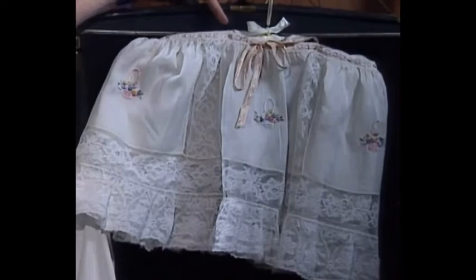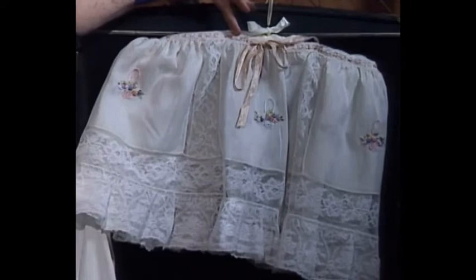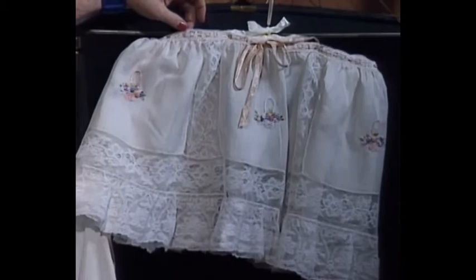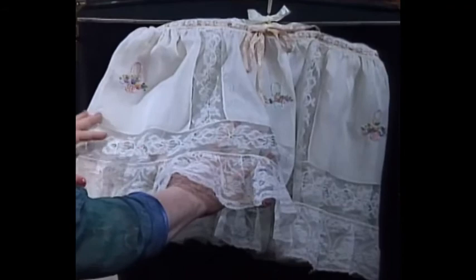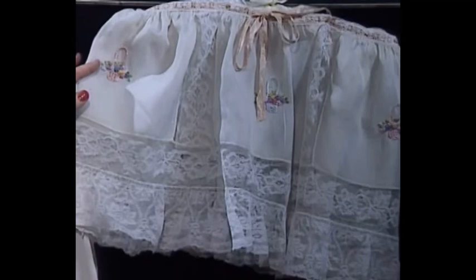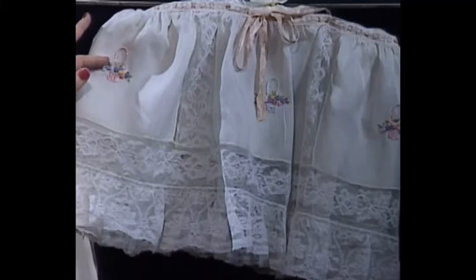Today I have two antique pieces to share with you. This particular garment is the bottom of a petticoat, and it's very unusual — I bought this in London. The reason it's unusual is because it has colored embroidery on it, which might have been added at a later date. It has Swiss beading, or ribbon slot as they call it in England, and magnificent wide lace. The little baskets are so very pretty — one in pink, one in blue, with lavender, green, yellow, and pink little flowers. In the old embroidery books these were called bridal baskets.